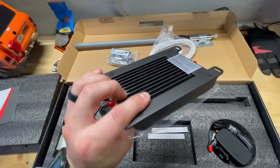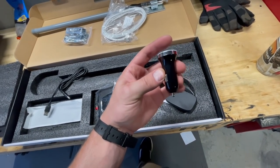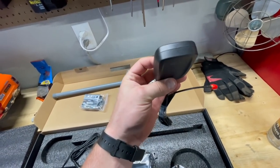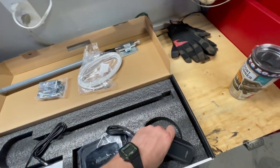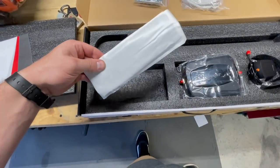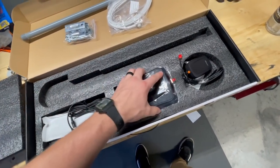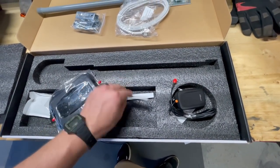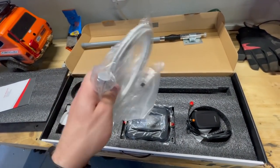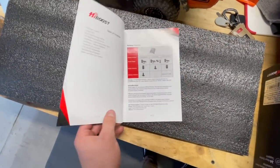This looks like a little amp almost, and it powers via USB — they give you a little adapter for a 12-volt cigarette lighter. This is the interior antenna; you put it on your dash or somewhere inside. It also comes with adhesives, which is a nice touch. It's super self-explanatory and very plug-and-play — you don't need to run it to your battery or anything like that.